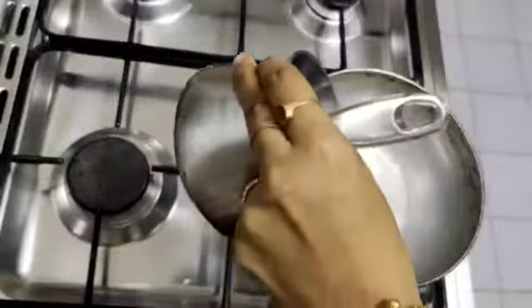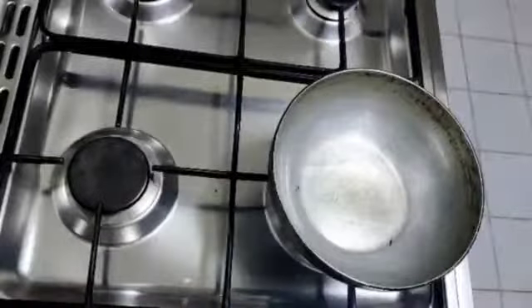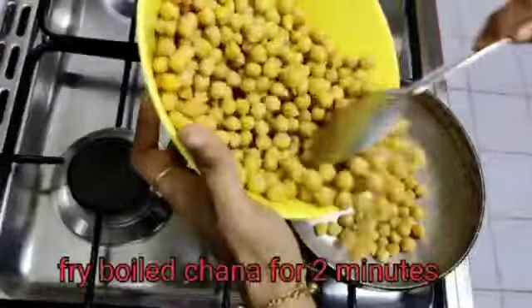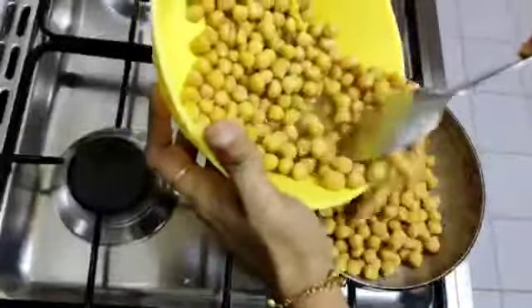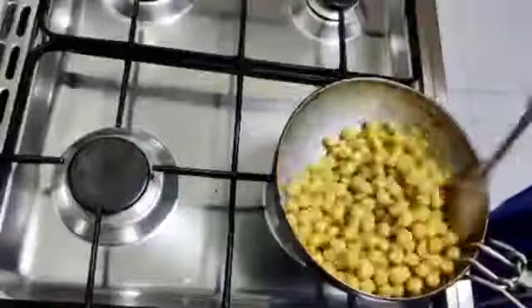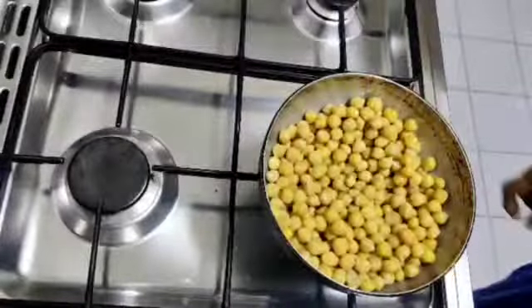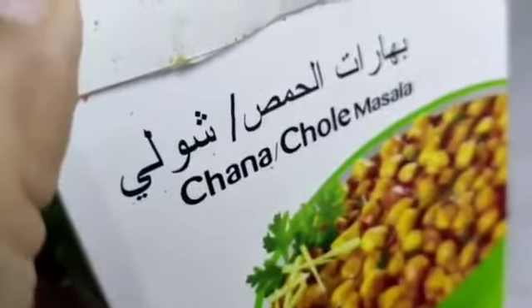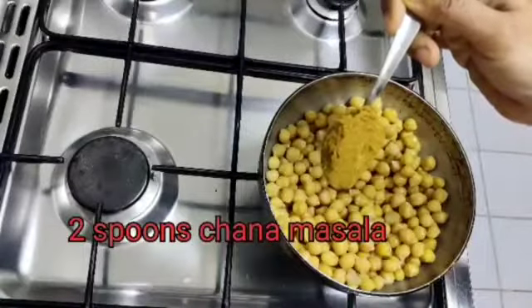Put oil in the pan. Heat on high flame, then reduce to low flame. Put it in the pan for 2 minutes. Add 2 spoons to the pan.